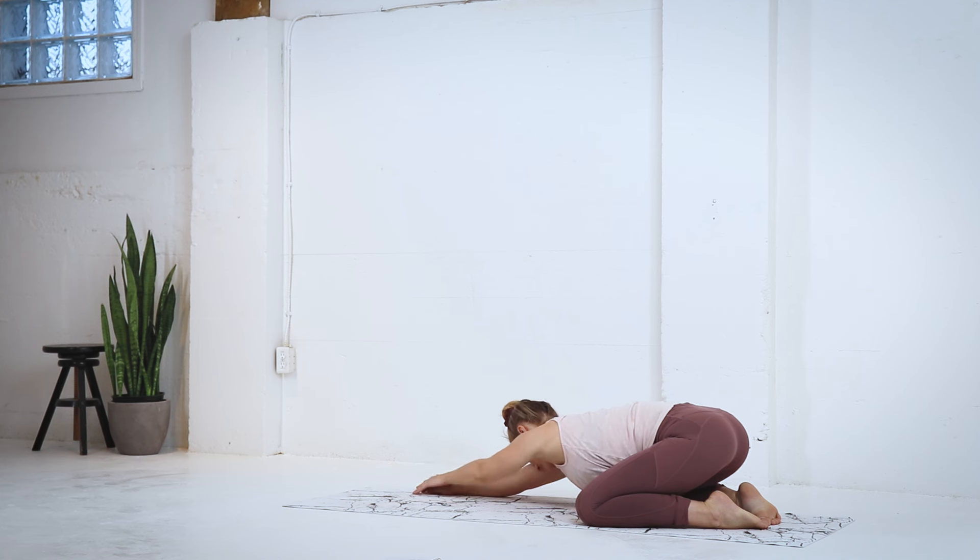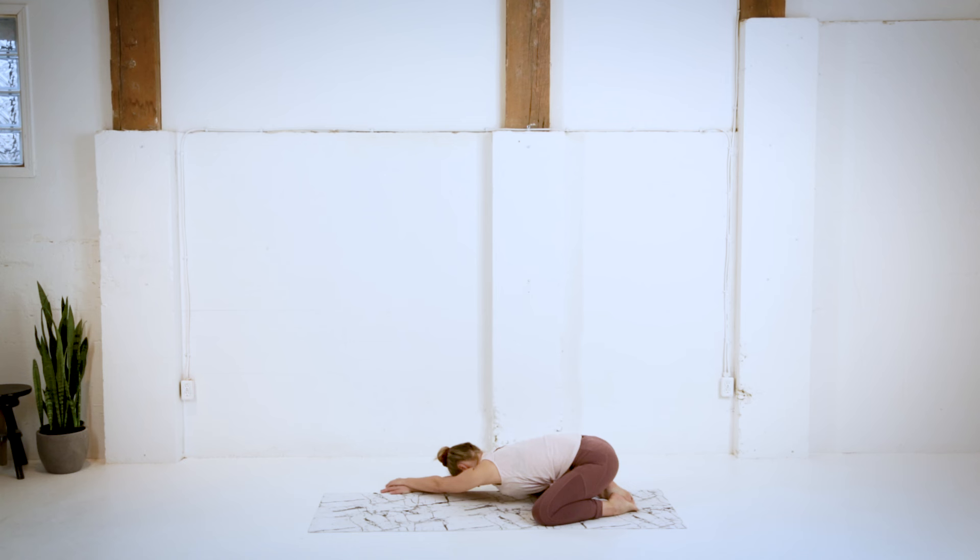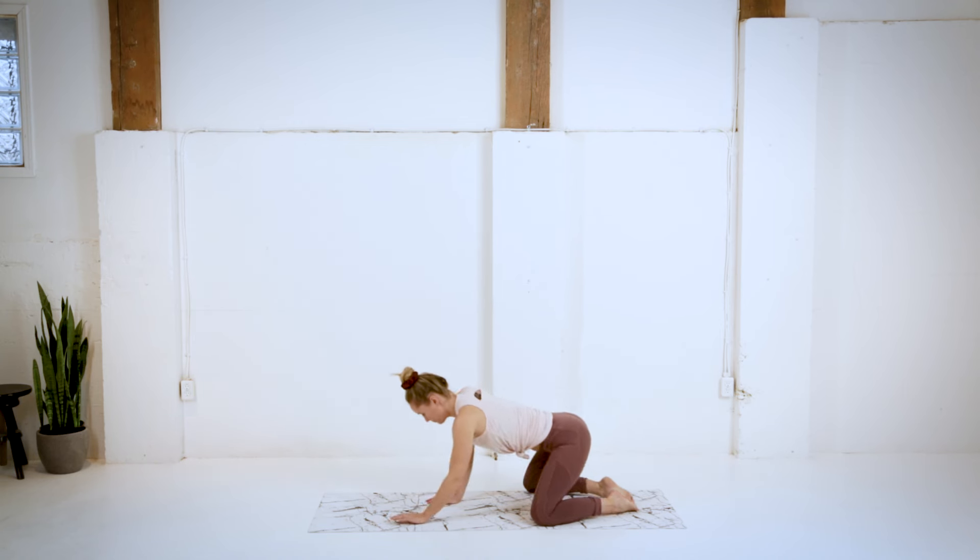And let's take it the other way. Walking over to the right side of your mat, and bringing it back to center.